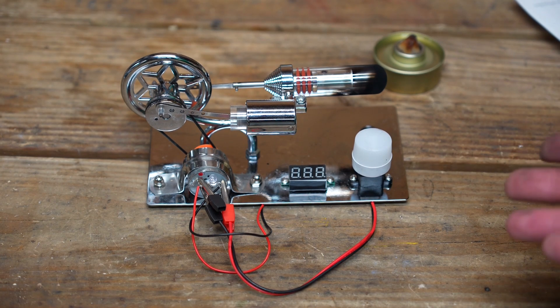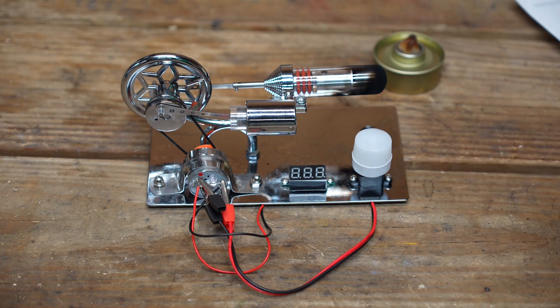And if you're a fan of Sterling engines like I am, every time I fire up one of these little engines, I'm always amazed. There is something about running an engine and generating electricity off nothing but heat that just brings a smile to my face. If you like these types of videos, don't forget to like and subscribe. Take a look at some of my other videos — at the very least, you might be entertained.